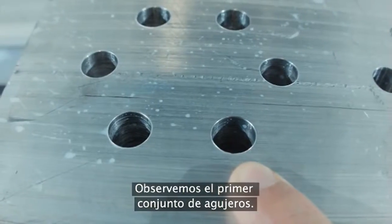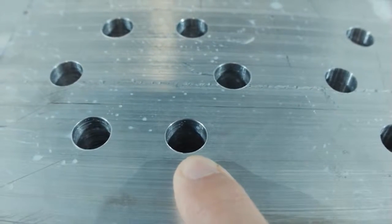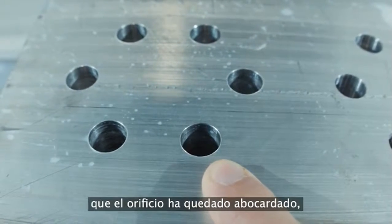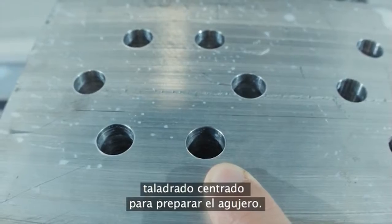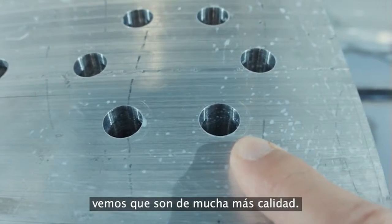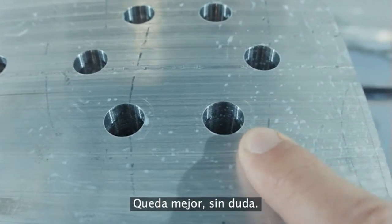Let's take a look at that first set of holes. Where we used the high-speed steel, you can actually see that there are some tool marks, so the finish isn't very good. Also on the top, you can see that the hole is bell-mouthed, proving that we should have used a center drill to actually prep this hole. When we look at the holes with the through spindle coolant and the carbide drill, you see a much better hole — much better finish — and you don't see that bell-mouth. It's definitely a better hole.